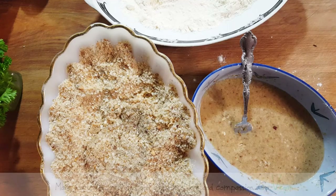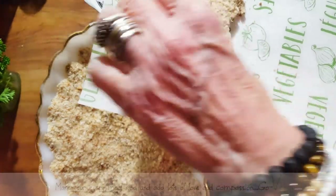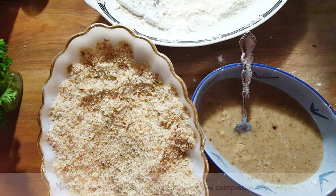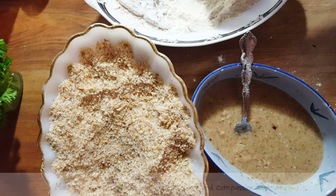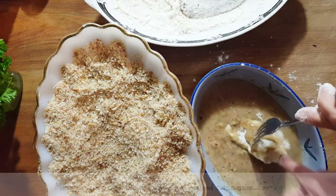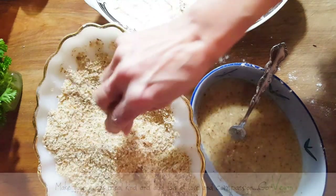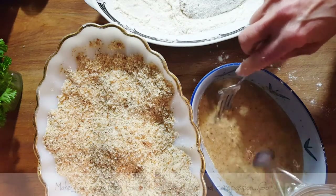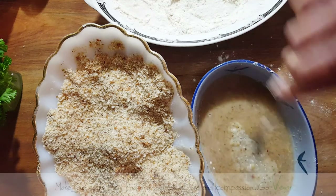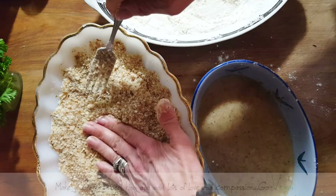This is going to go onto a plate. All you want is some wax paper and you're going to place your cutlet right on top. I'm going to put a few of them in there. If you have little pieces, that's okay too. Just press them down — they do get bigger as you press them. And they're going to be ready for frying tomorrow.